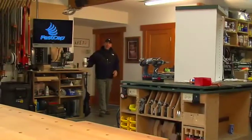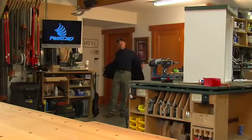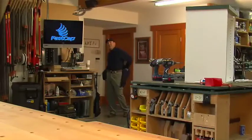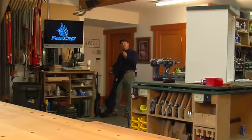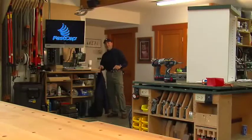Hi, I'm Paul Akers, the owner and founder of FastCap, and welcome to my shop. This video series is called Fast Five. It's designed as short instructional videos on all of FastCap's cool products in under five minutes.